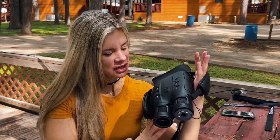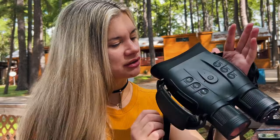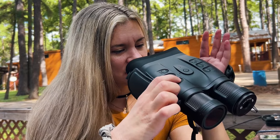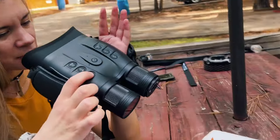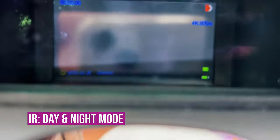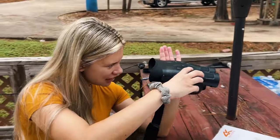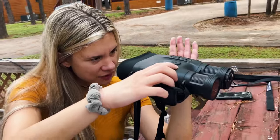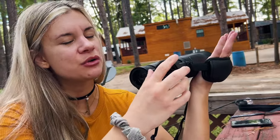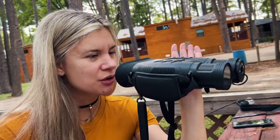Now I'm going to go over the features. It's got all these different knobs - let's start with the IR button. As I'm pressing this one, it goes from day mode to night mode. You have to hold it down for a couple of seconds and it'll switch to night mode. When you're on night mode, keep this lens cap on. Hold it down again for a couple of seconds and it'll switch back to day mode. When on day mode, unscrew and remove the cap.